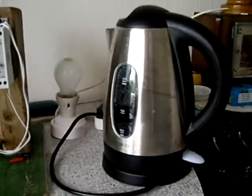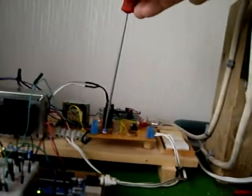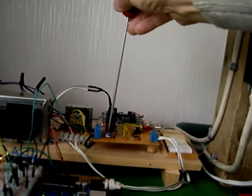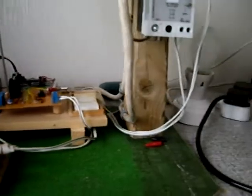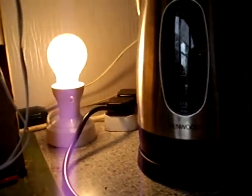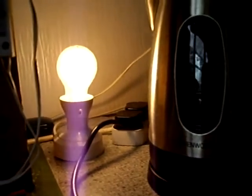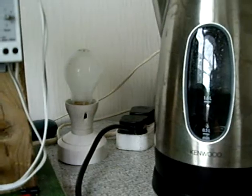Yesterday I could make the load — a kettle and a light — come on by adjusting a pot, a test circuit. If I turn the pot, there we are, the light's coming on and the kettle should start doing something soon. There we are, kettle's doing something. So I turn it down, kettle goes off.